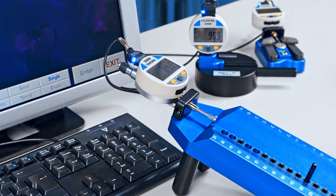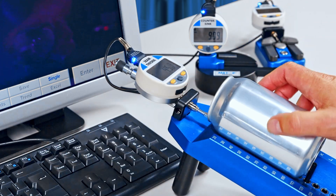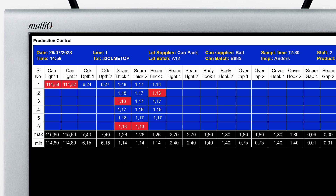Let's move on to the can height gauge. It helps you to narrow down any problems arising in your seamer. Measure two points.